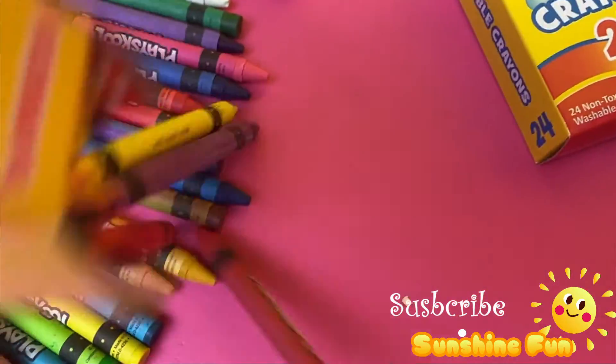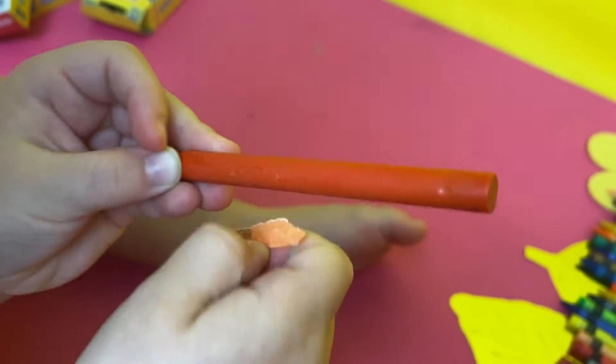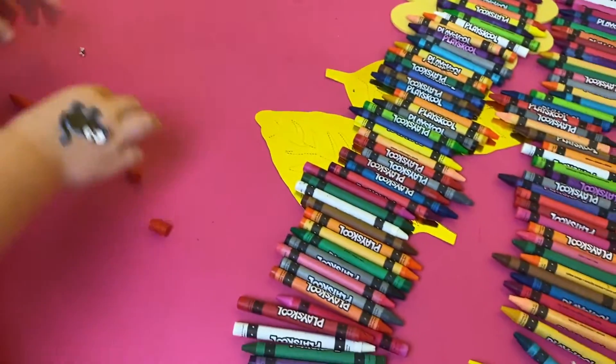I just love all of these colors! Just look at these bold, beautiful colors!